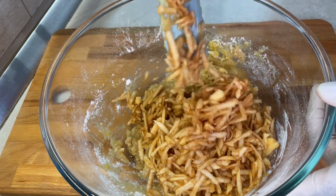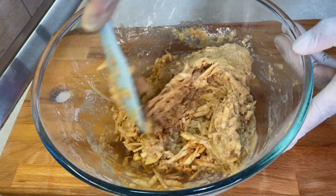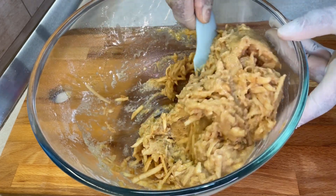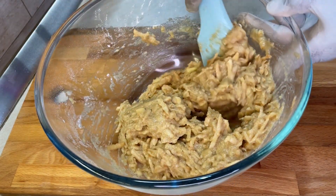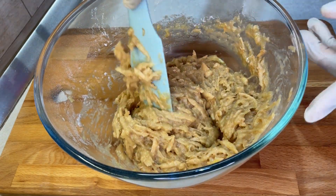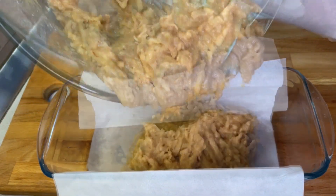My apples have turned brown because I prepared them way earlier. If you don't like the look, then you can prepare them when you're just about to use them. While you're mixing this up, preheat your oven to 180 degrees Celsius for a minimum of about 10 minutes before you put your bread in to bake.